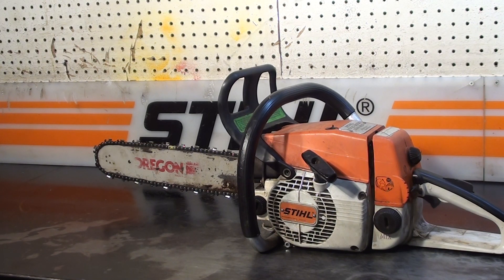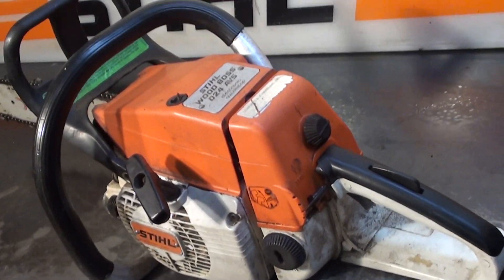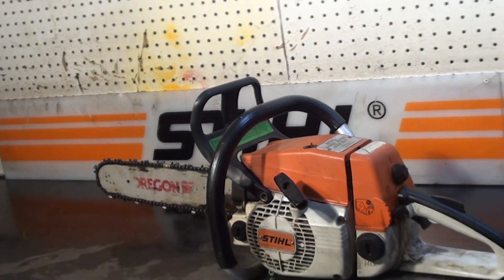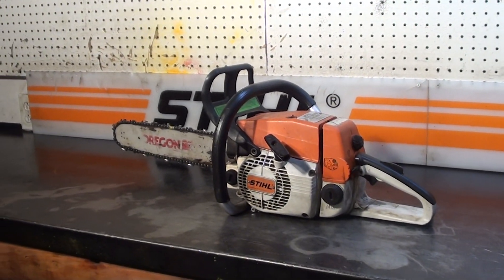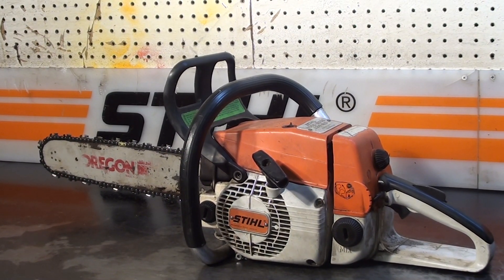Hello, welcome to Shop Talk. We're looking at what I would call a mechanic special — it's a Stihl Wood Boss 024 AVS. This saw does start and run, but seems to be a little low on power. It'll probably need some rings put into it, or could be used for parts. We'll take a close look at it.